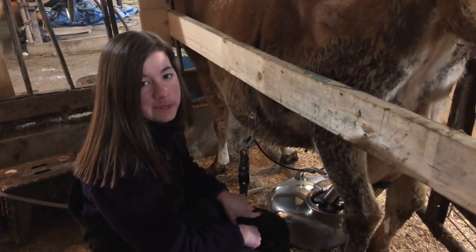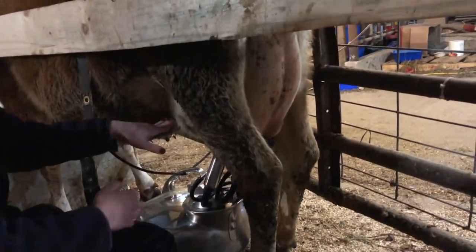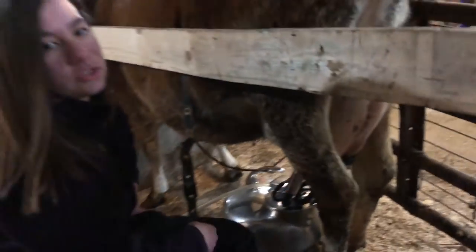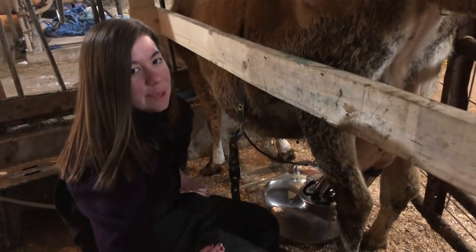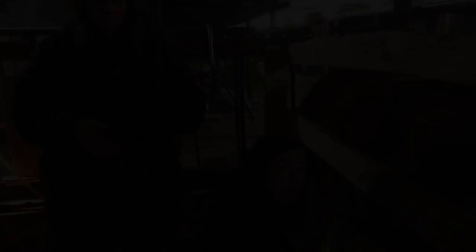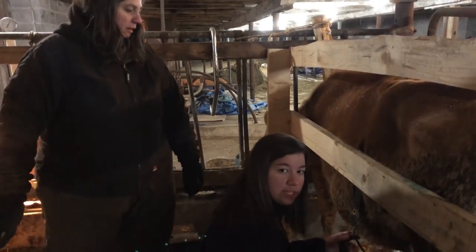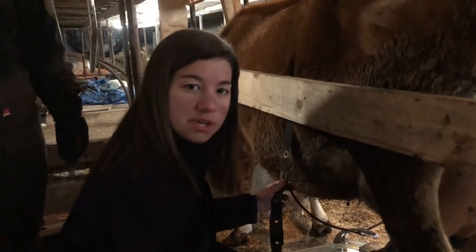You don't want to leave milk in her — a lot of people think they can get away with that, but if you leave any milk in her udders she can get mastitis very easily. So even after we take the machine off, we make sure to strip out the rest of the teats to make sure they're all empty. We're almost to 11 minutes — the back ones still have a bit but the front is almost completely transferred from her bucket to ours.